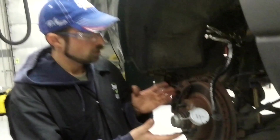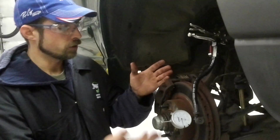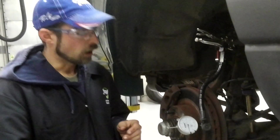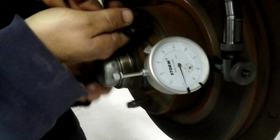We have already performed our cleanings, we made sure we have no debris. We've also set up our dial indicator tool. Basically, all we have to do now is make sure that we are set on zero, which we are, and we're going to spin the rotor a few revolutions.